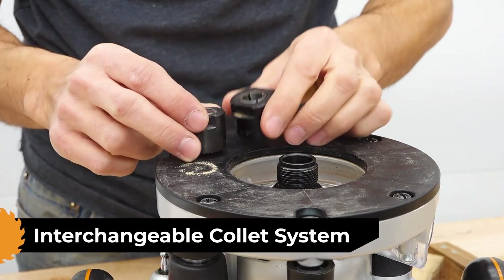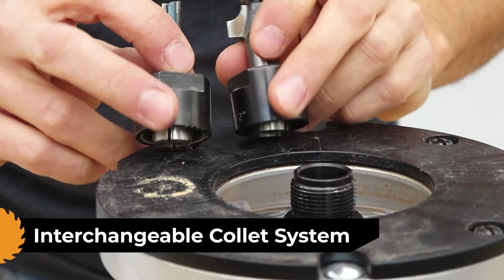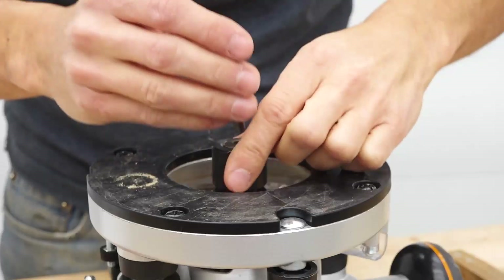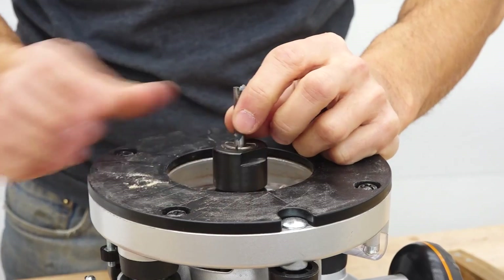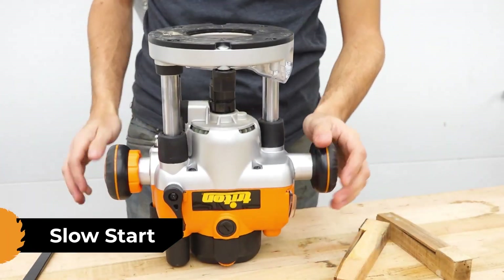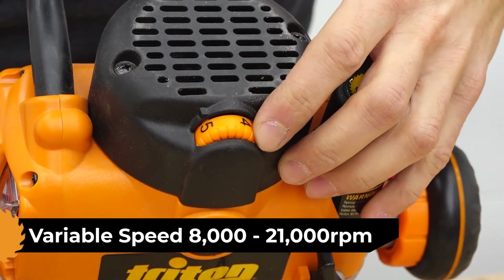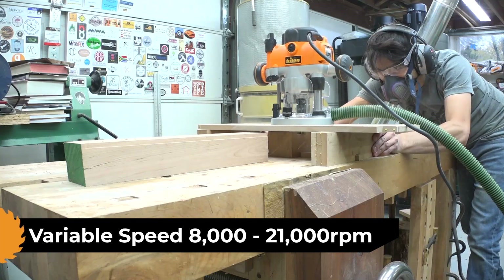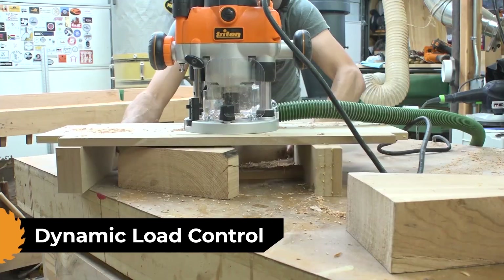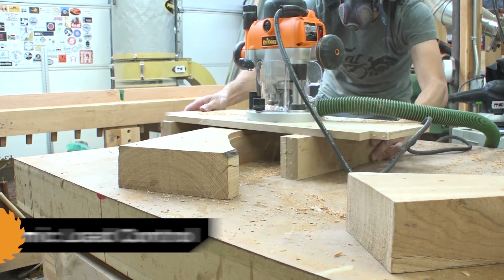Since we're talking about bit changes, Triton's interchangeable collet means that both routers accept all of Triton's 6, 8, 12, quarter inch, and half inch collets. In the US, the TRA and MOF are supplied with both quarter and half inch collets in the box. If you're not in the US, check the Triton website for your region to see what collets come in your box. Next, let's talk electronics. Slow start is included, so these routers won't jump out of your hands when you turn them on. They also feature variable speed from 8,000 to 21,000 RPM to allow you to adjust the speed of your cutter for the diameter of the cutter and the type of material you're cutting. They also feature dynamic load control, which will automatically monitor the bit speed and adjust accordingly depending on varying routing conditions to maintain a consistent and constant bit speed.